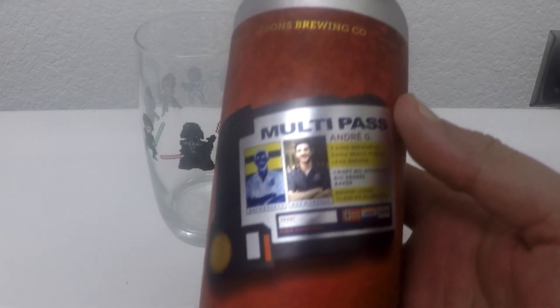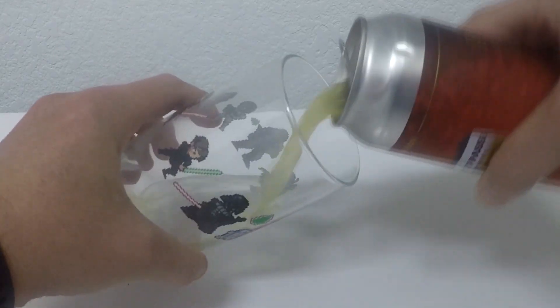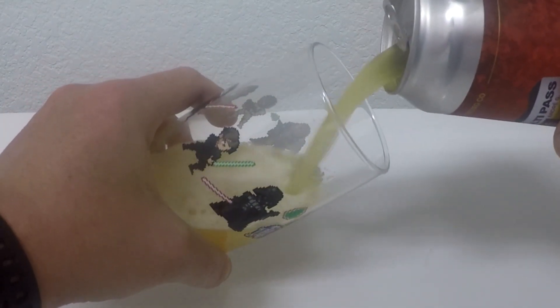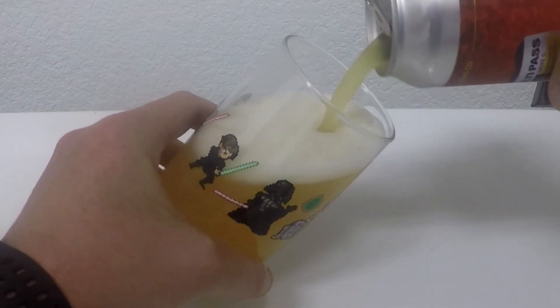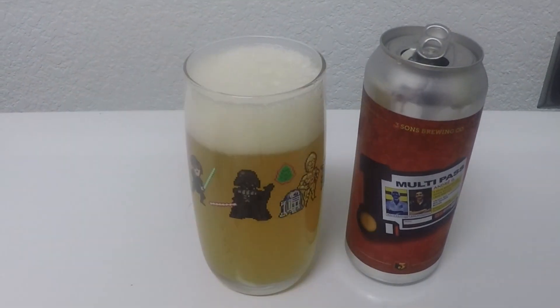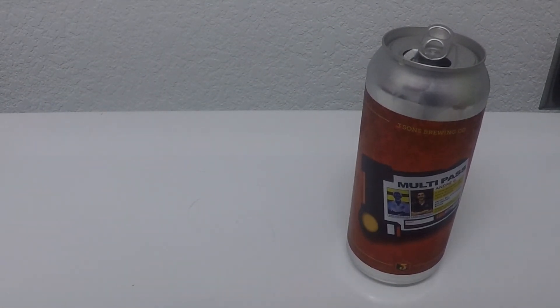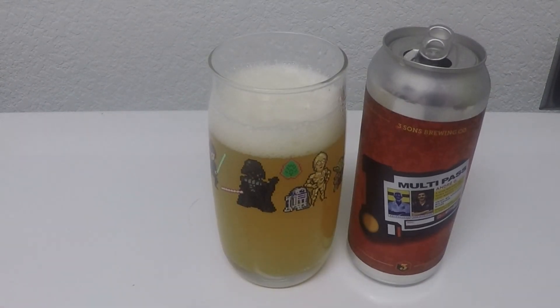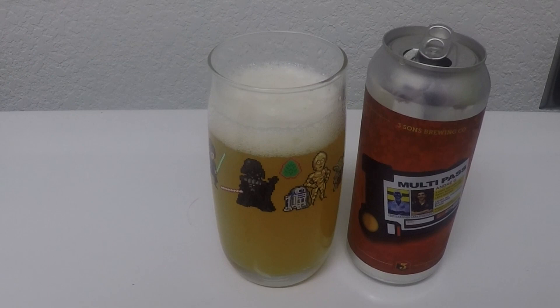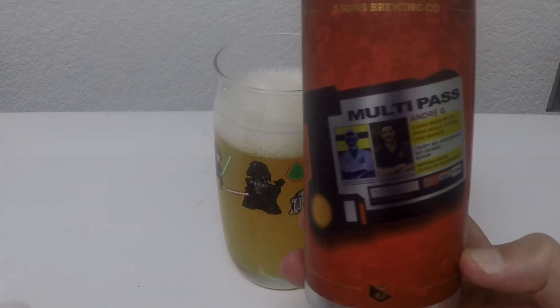Another Three Suns Brewing beer, a little bit lighter. It's called Multipass, it's a 6% straight-up IPA. Not expecting great things from this, but let's see what we got. Yep, definitely lighter — went from 9% to 6%. It's decent. 3.5 to 3.7. Pretty standard 6% IPA. Nothing jaw-dropping here. Pretty cool can though.